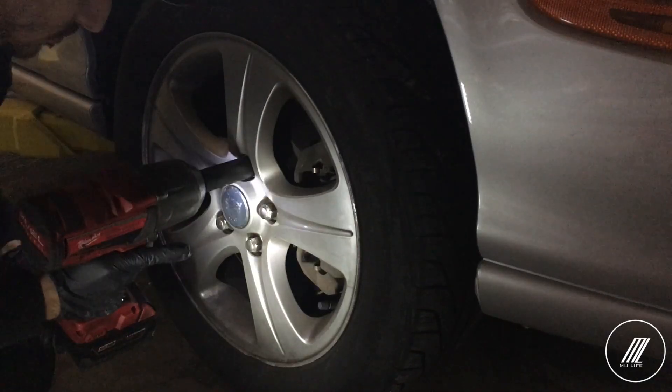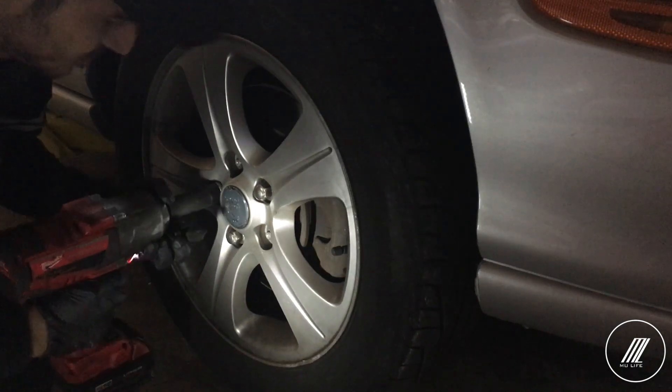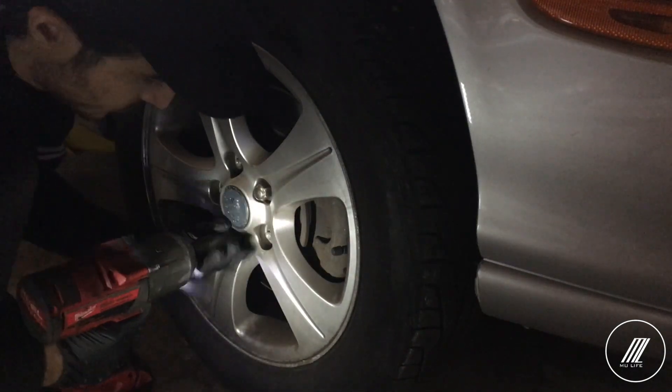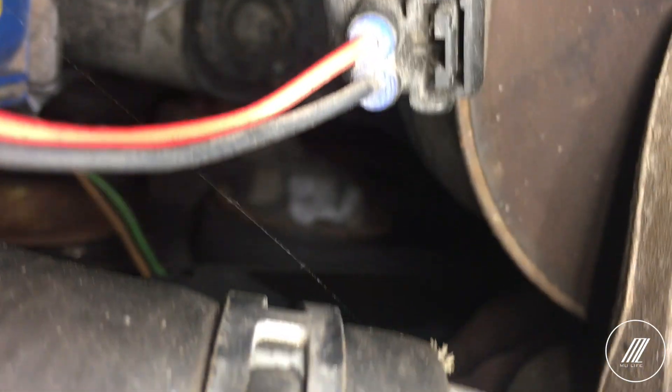So I'll be replacing the serpentine belt, the belt tensioner, and I will install the spacer for the oxygen sensor as well. Let me lift up the car and then we will get started. The serpentine belt is what connects your engine to your accessories — your power steering pump, your AC, and everything else. What causes the tension on it is the tensioner, which is what we're going to replace. I don't know if you can see it.